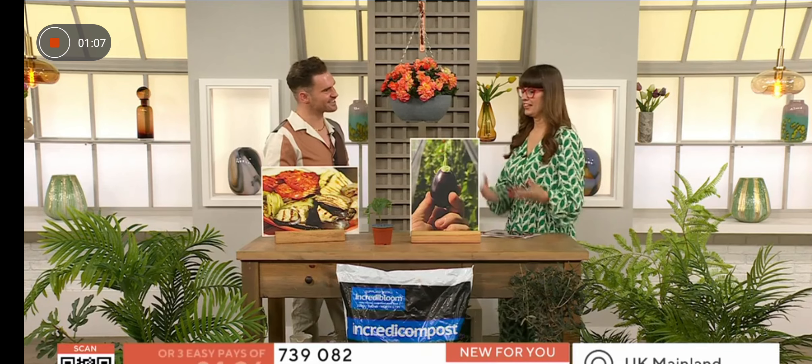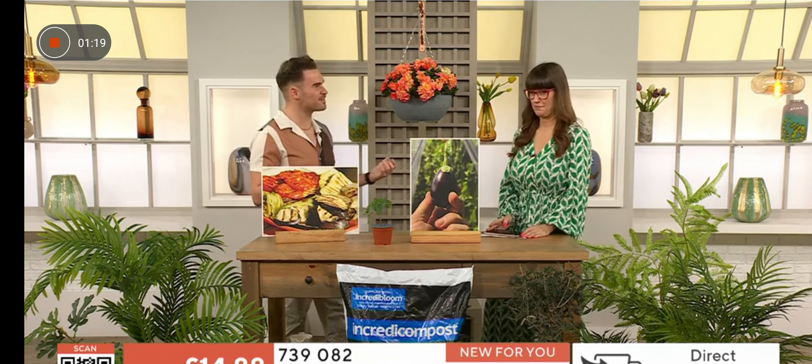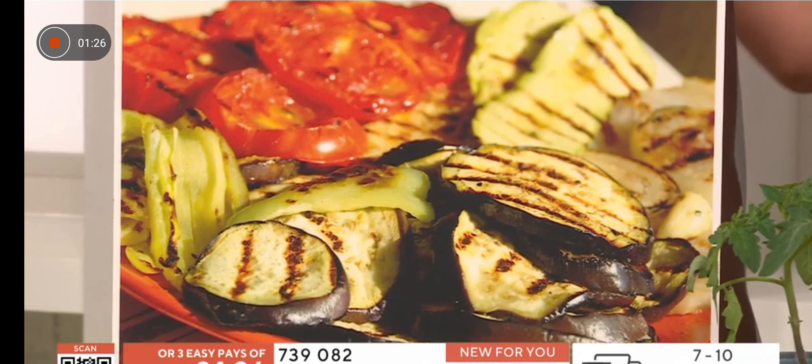Having food that you've grown yourself — how satisfying is that! You feel more inclined to cook as well when you're cooking the things you grow. And they taste so much better when you're going out there and picking your aubergines from the patio.